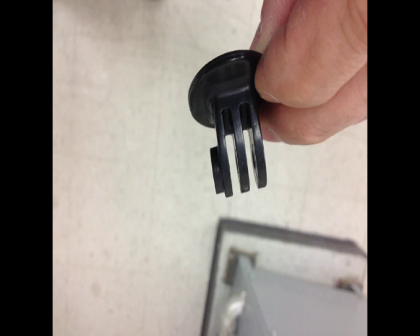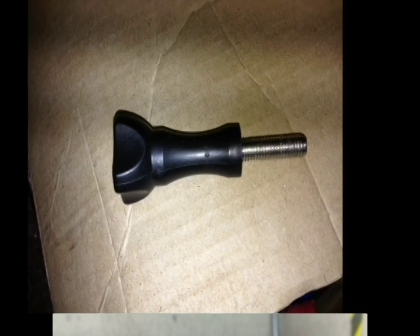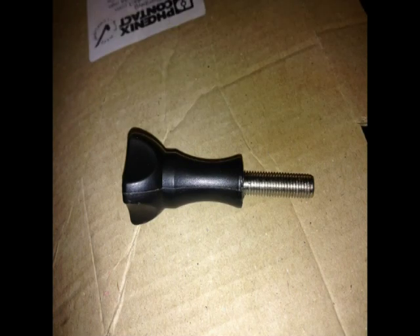The first step was grinding down the right side of the GoPro camera mount. There's another view of it. I removed the screw and ground down about an eighth of an inch of plastic, which is required for the screw to make it through the camera mount to the set screw.